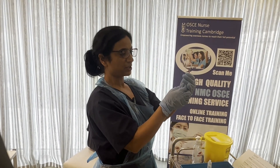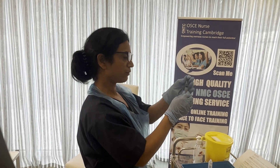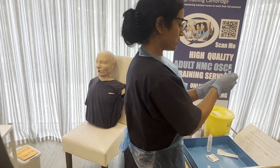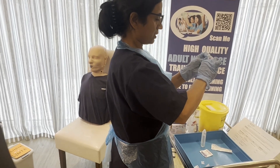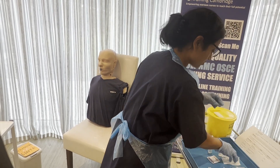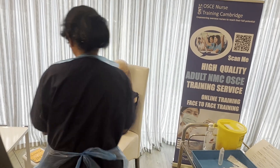Now I'll clearly tell the examiner: I will not be touching the top of the needle — I'll pick it from the base carefully and put it straight into the sharp bin. Then I'll apply the giving needle using non-touch technique, put it on firmly, and keep it ready in my tray.